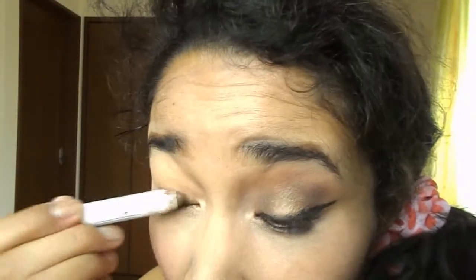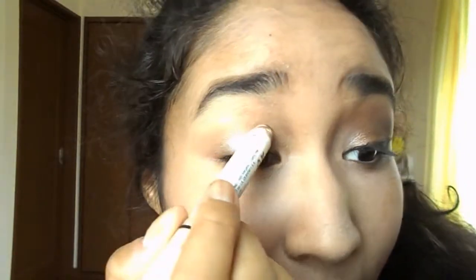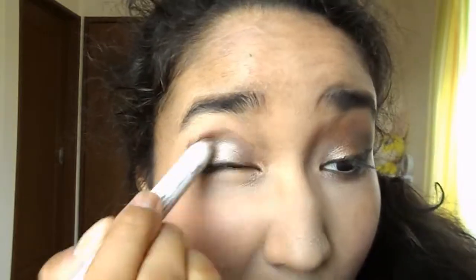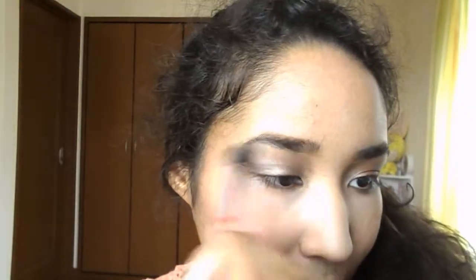I already have primer so I will put my jumbo eye pencil as a base — this is in ice mocha. Usually I just put it on my lid but today I will bring a little bit further on both sides, and then I will just blend it with a fluffy brush to make a smokey effect.